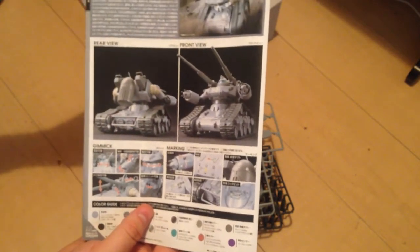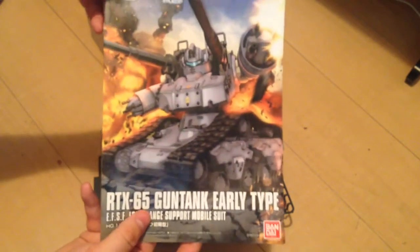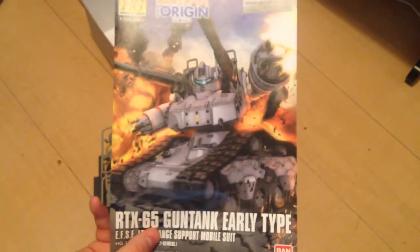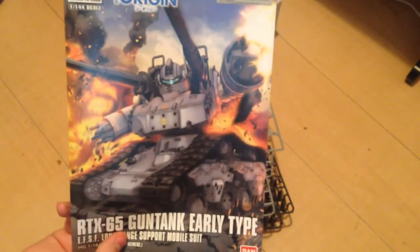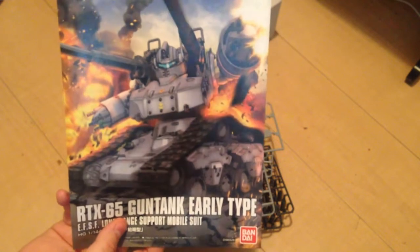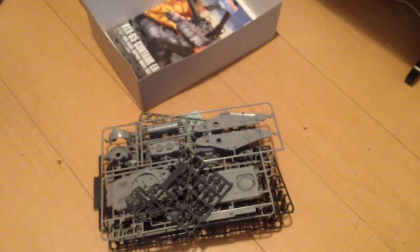I wouldn't be surprised if we ended up seeing something like this in MG maybe. As it stands, this is really simple. I think it's going to look good — I haven't put it together yet, I've only seen painted pictures so far. So I'm going to put this together, do a review of it, and hopefully it lives up to the awesomeness of its position in the movie.